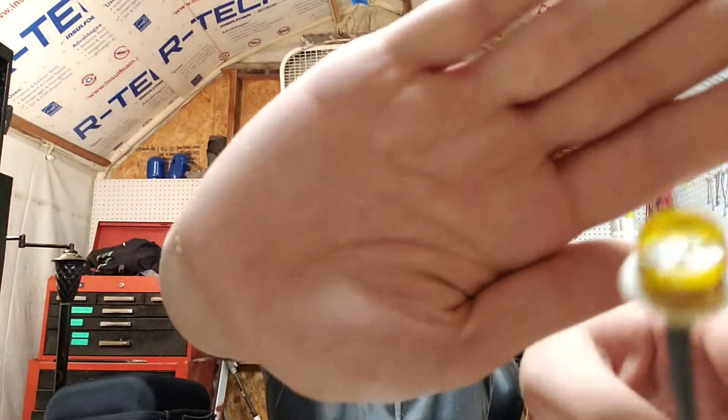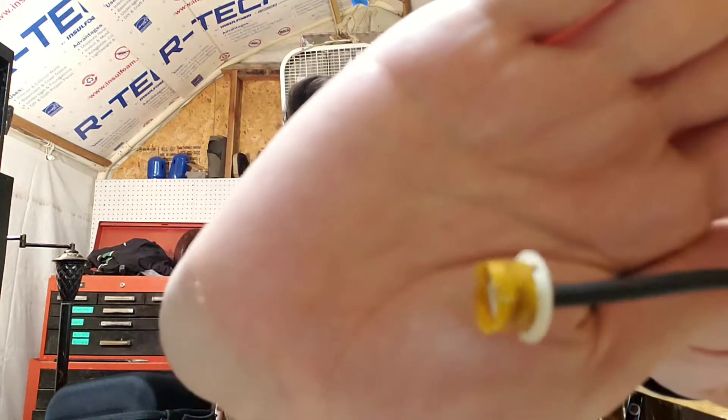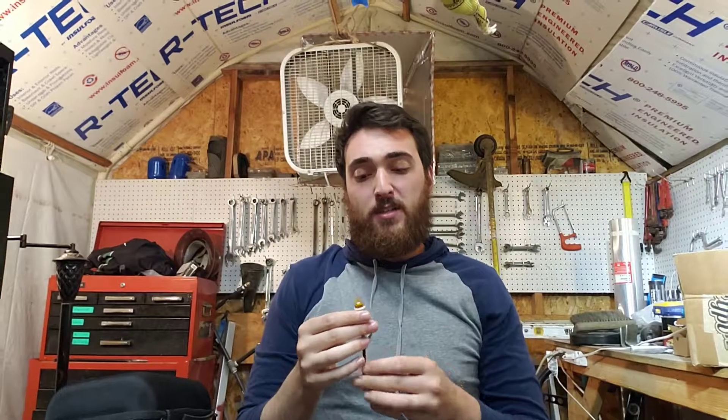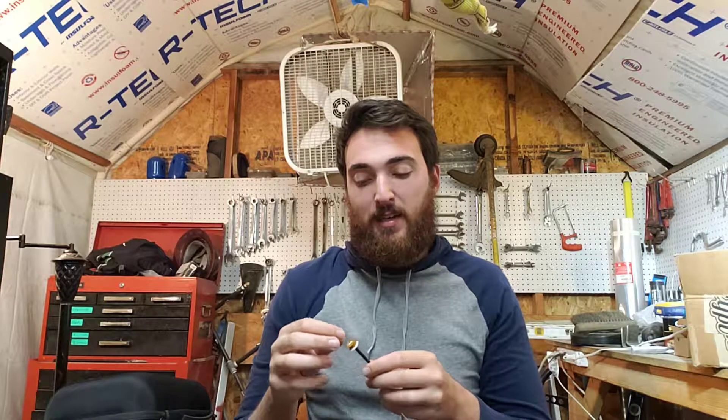That is also the reason why I didn't reshoot the one where the micro antenna wasn't behind the stack properly. I also wanted to show you guys what the inside of this antenna looks like. Pretty much, it's just a thin almost plastic substance with little tiny strips inside it. It's super easy to break — once the lid pops off, these things break extremely quickly. I definitely like the design of this new one a lot better; it definitely seems a lot stronger.